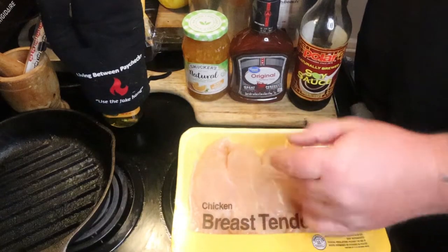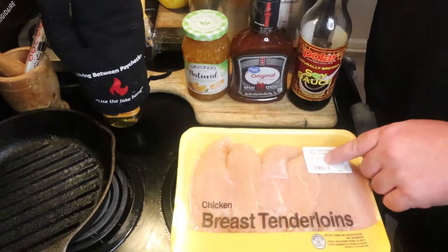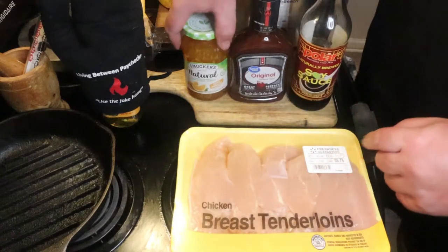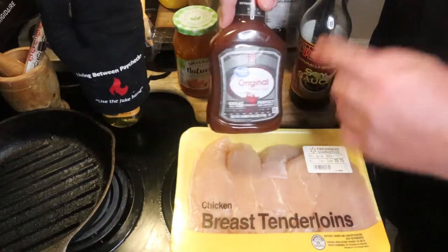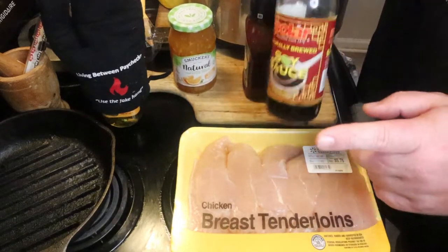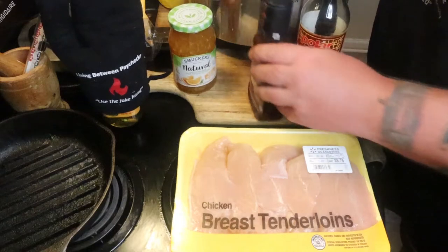You're going to need some chicken breast. You can cut these up, leave them big, or use half of them. I think this is like a pound and a half, so I can use half of it for the one pound the recipe calls for. You're going to need some orange marmalade — just one cup of that — and then a cup of barbecue sauce; any kind will do, I prefer Stubbs but this is our cheaper stuff. And soy sauce — you're going to need a tablespoon of that. That's it, other than a crock pot.